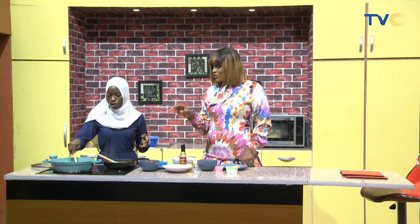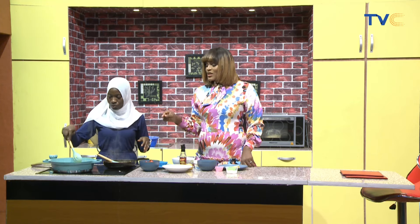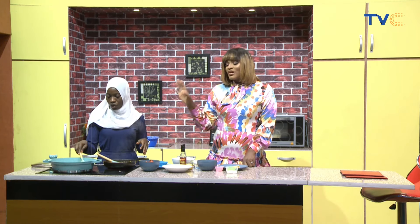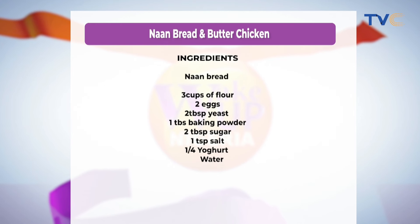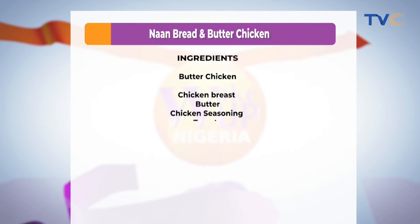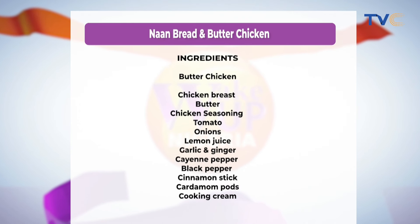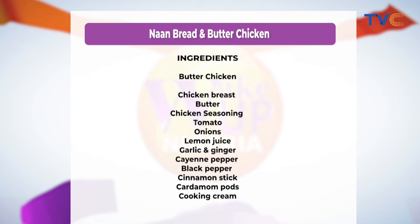Are we putting salt, or is there no need because of the butter? There's no need for salt. So we'll now put in the tomatoes. The chicken is already spiced and seasoned, so we don't need much more spices and seasoning. Take a look at your screen for the ingredients for the naan bread — shortly we'll show you the ingredients for the butter chicken so you can scribble them down and don't miss any of the ingredients.